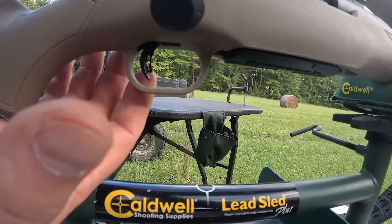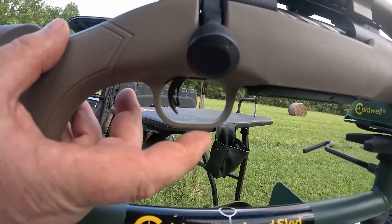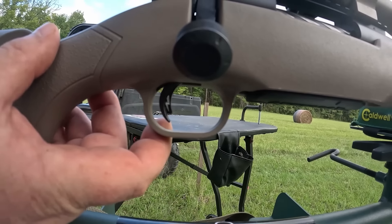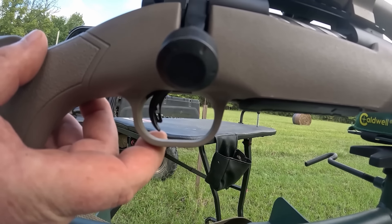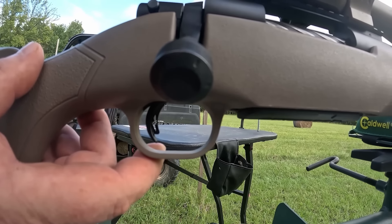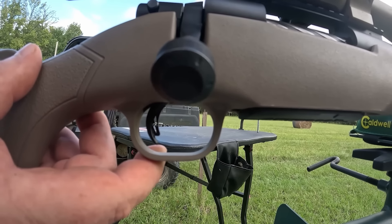We've got this two-stage trigger here. You're seeing that a lot of times in the AccuTrigger, and a few people are doing it now. It's not a bad trigger. I'm actually happy with the trigger, but it's not a Timney either. Again, budget rifle.